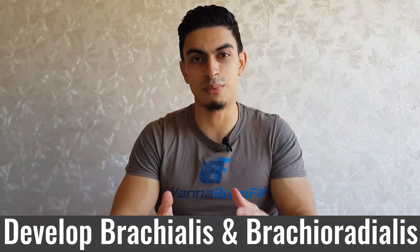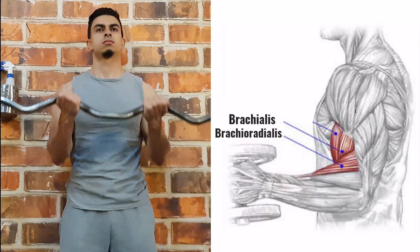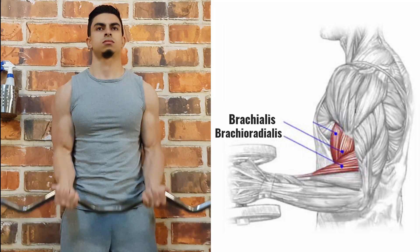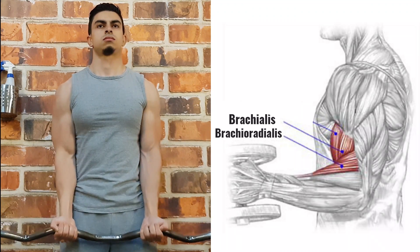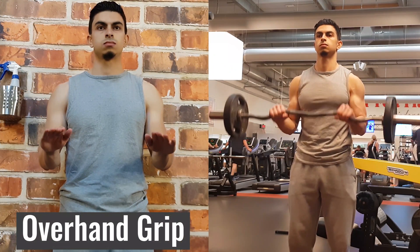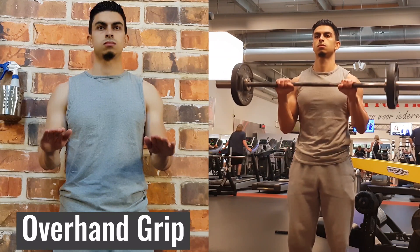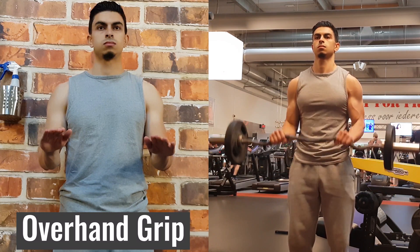The last tip is about developing the brachialis and brachioradialis muscles. The brachialis and brachioradialis flex your elbow, but since the biceps brachii muscle is more powerful, it tends to take on most of the load during regular bicep curls. Luckily, we can take the biceps out of the movement by maintaining an overhand grip during bicep curls. Since there is no supination, this puts the brachialis and brachioradialis in a more favorable position to take on the load.